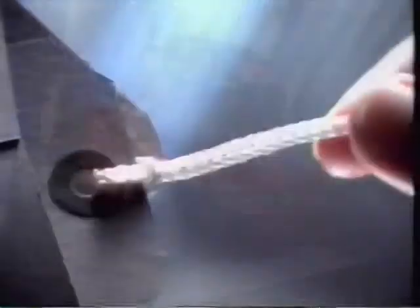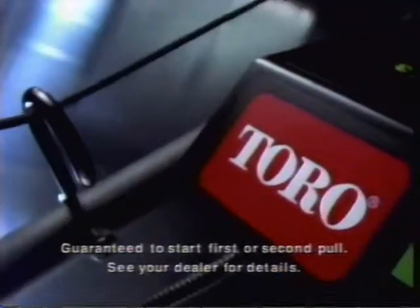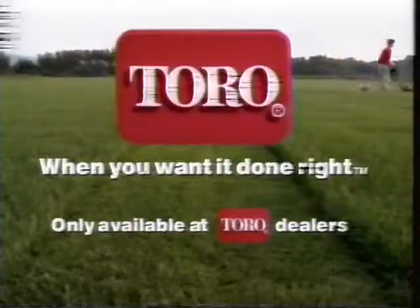But with the new Toro Super Recycler Mower, if anything goes wrong within five years of normal use, Toro will fix it free. Our string? It's attached to a starting guarantee. Toro — when you want it done right.